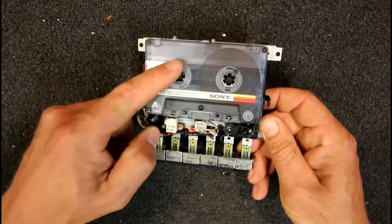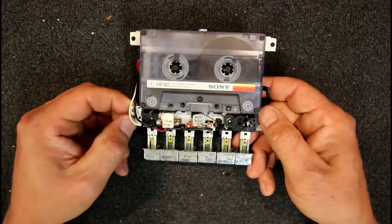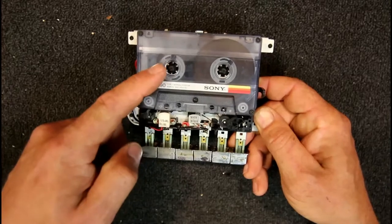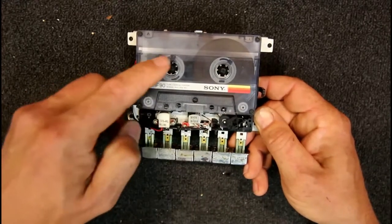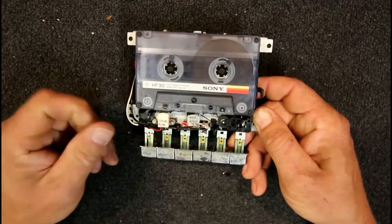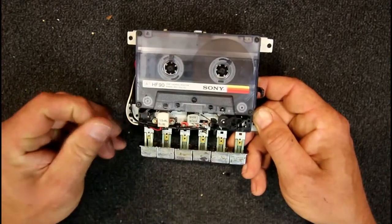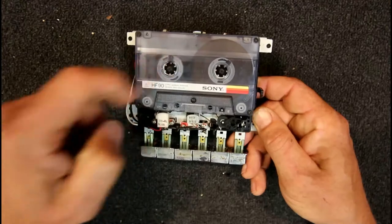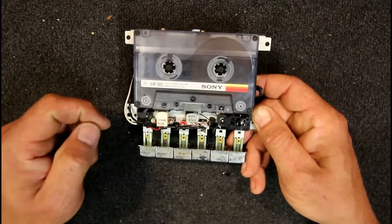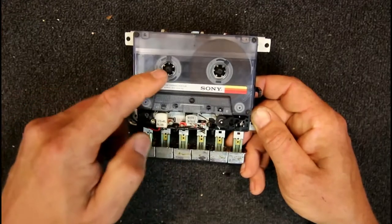I've actually measured this with black marks on the spool, and it works out exactly with the 4.78 figure. So at about 4.8 cm/s, and 7cm of tape per rotation, that's nearly one and a half times the tape per second. This spool actually takes one and a half seconds to do a full rotation because of its larger diameter. If they'd made it slightly smaller they could have had exactly one second per rotation.